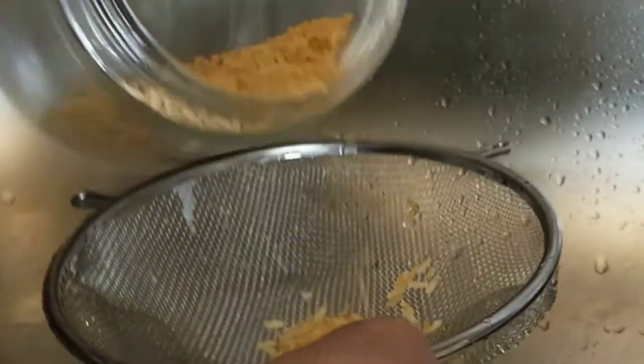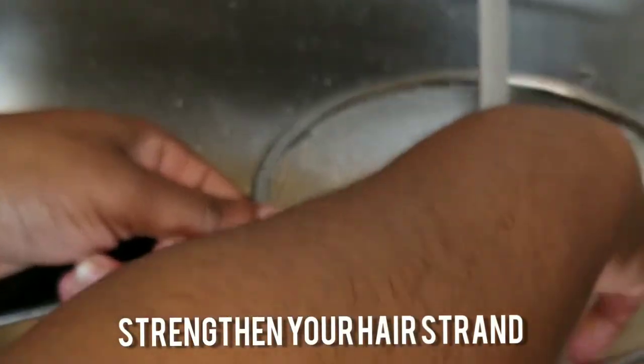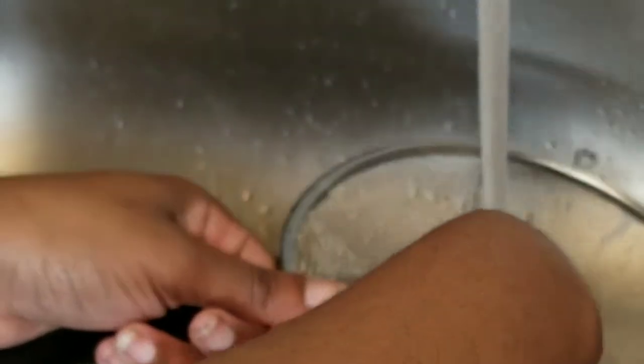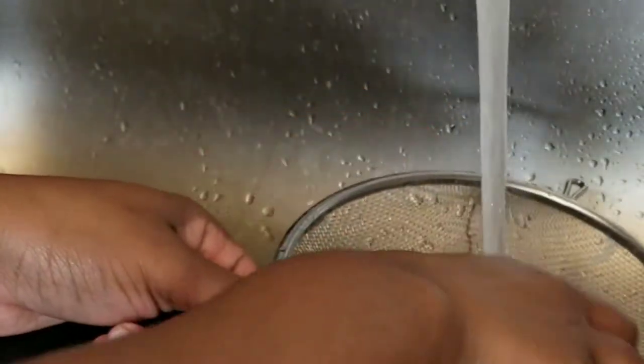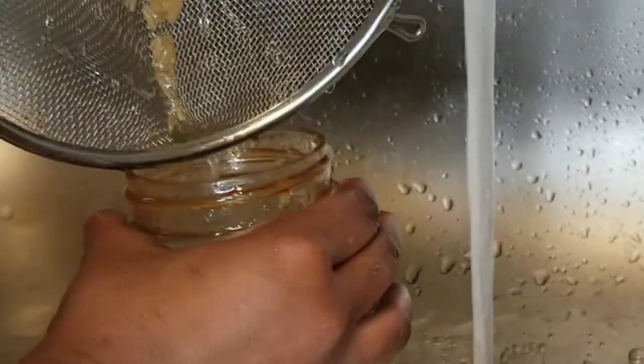Let me tell you some benefits about rice water. Rice water helps seal split ends and strengthens your hair strands. Additionally, your scalp follicles will feel healthier since it contains essential vitamins, minerals, and carbon dioxide. Rice water also helps to untangle your hair and makes your hair smoother and shinier.